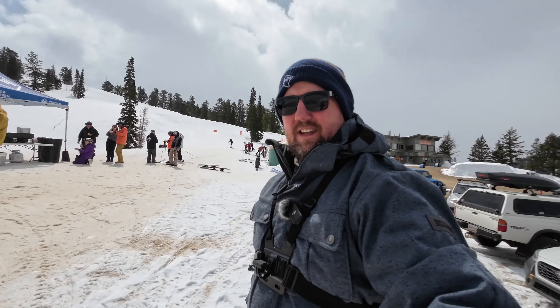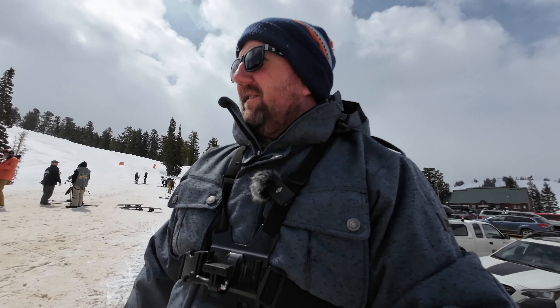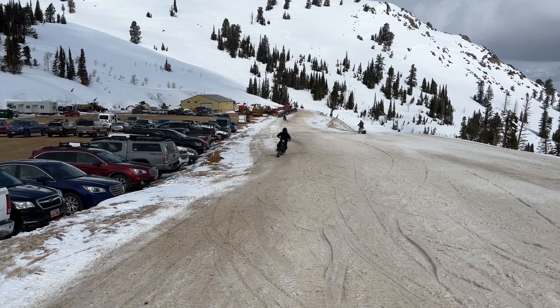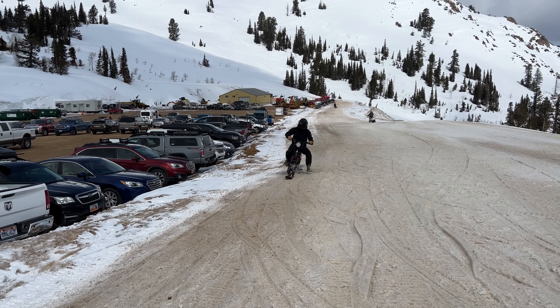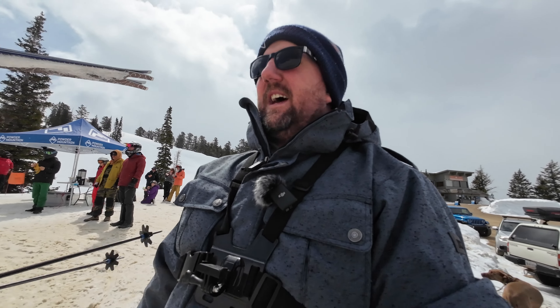So I'm up here at Powder Mountain, it's a ski resort in northern Utah, and I saw an event pop up on Facebook — yeah, I know I still use Facebook. I saw an event pop up about these moon bikes. I'll get up close and personal here in just a sec. There were several sitting around, but we're going to take them out for a ride and see how they go. Once I saw an opportunity to ride one, I had to check it out.